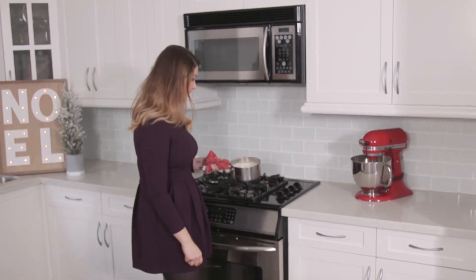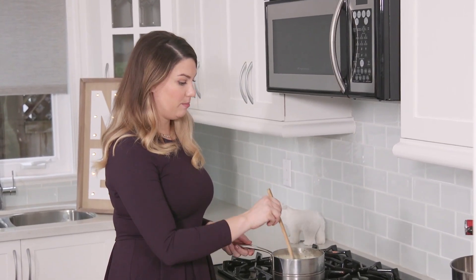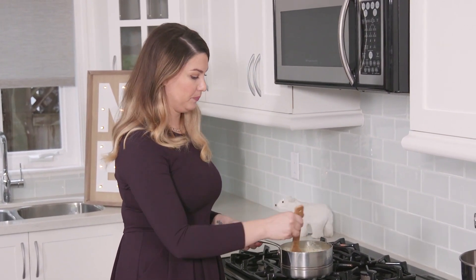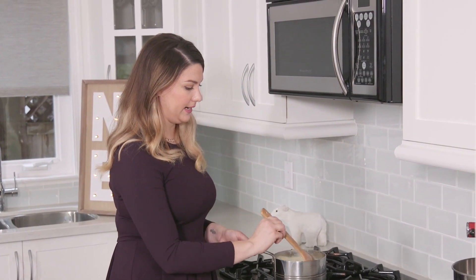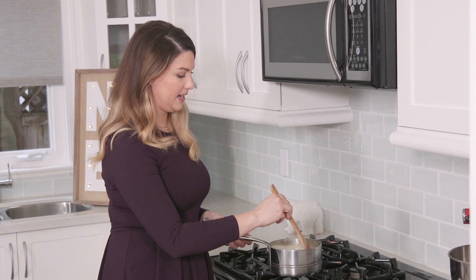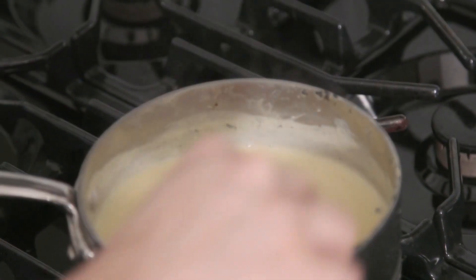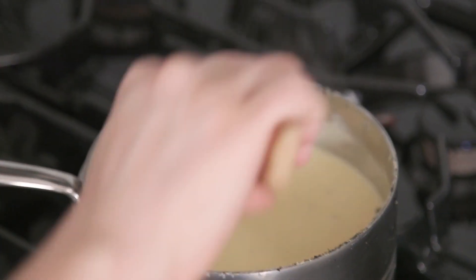Once the rest of the yolks are in the hot liquid, we're going to move it back to the stove on low heat. At this point, we're going to switch to a wooden spoon instead of a whisk because we want to avoid any air bubbles or froth forming at the top. We're just going to stir this very gently on low heat until it starts to become thick. You'll know it's ready when it coats the back of a spoon.